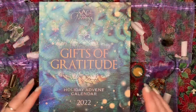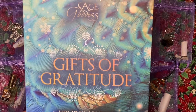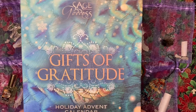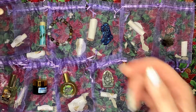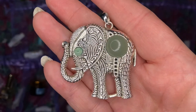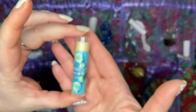Last but not least is our Sage Goddess Gifts of Gratitude, which I think you guys can tell is my favorite. This was amazing. We got this elephant pendant with the green adventurine on it and some peppermint lip balm.